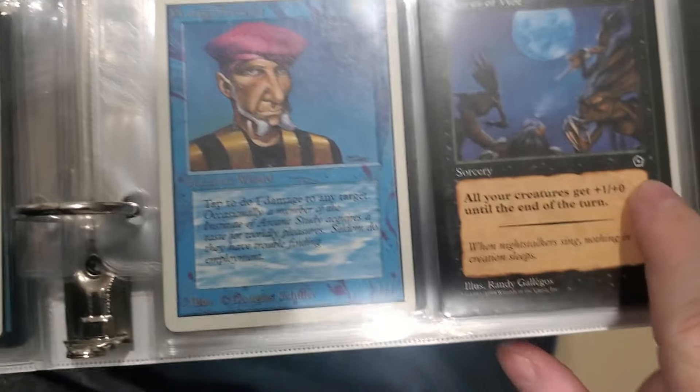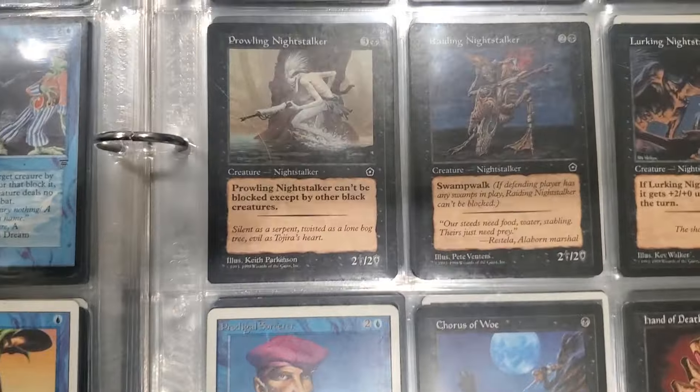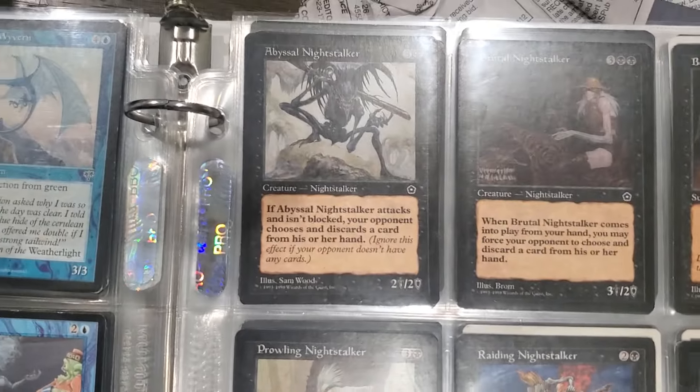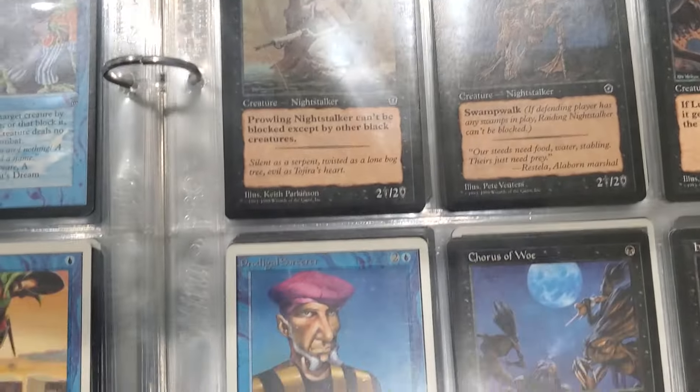What set is that - Portal 2? Oh wow, there's a whole bunch of Portal 2 in here. That's excellent! That stuff's gotta be worth something.